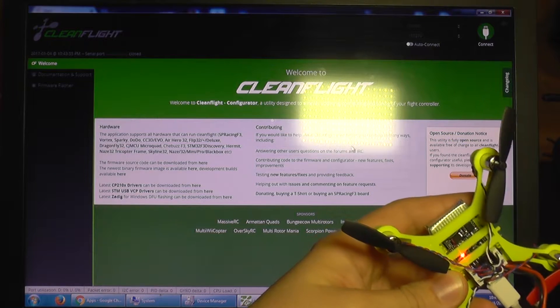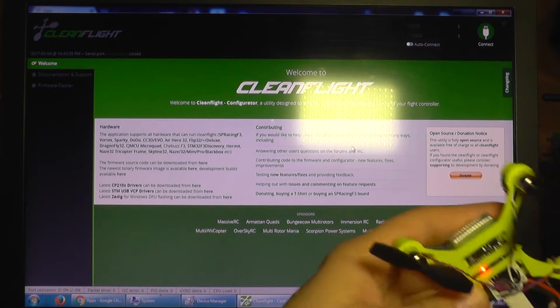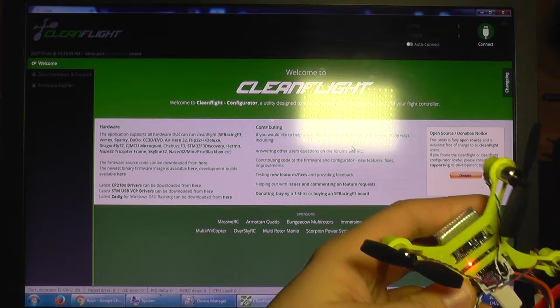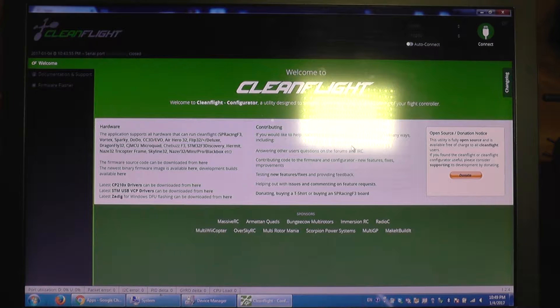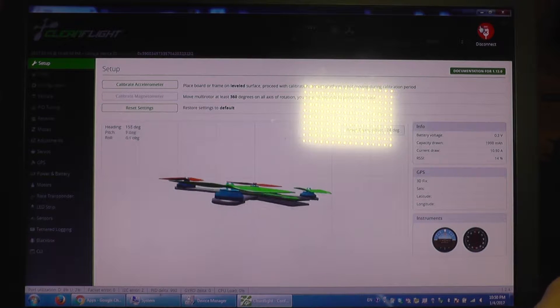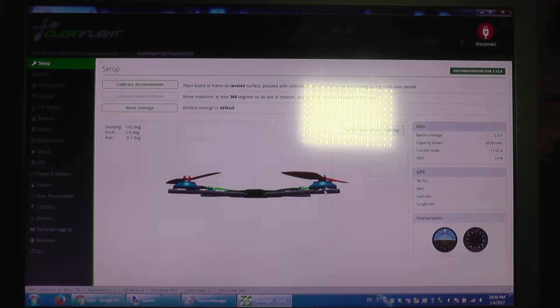Hello everyone and welcome to the second part of the Eachine Tiny QX90C review. Today we are going to take a look at the CleanFlight software and see the settings this little quadcopter comes with. It's already connected to the PC so I'm going to click on connect. This is the stock firmware, no changes whatsoever. It's level on the table but as you can see it's not really level, so calibration must be done.